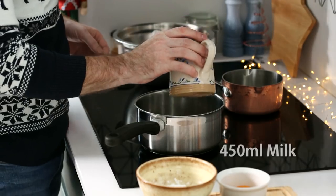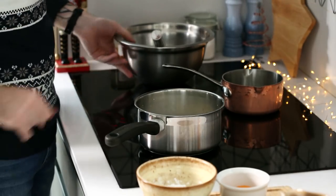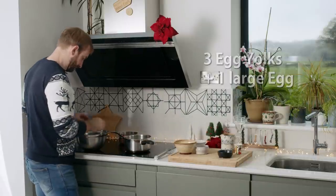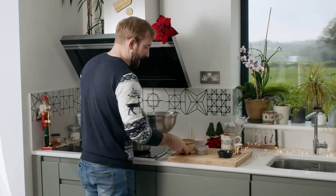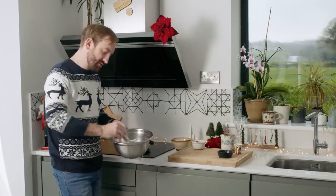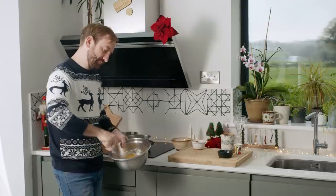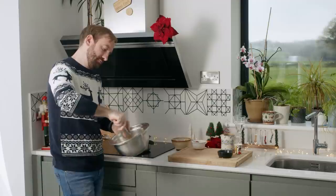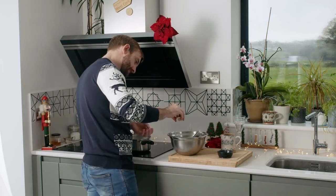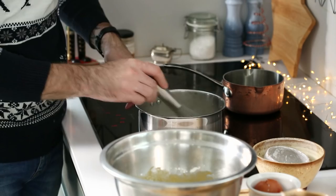Now we're going to start making our custard. Add 450 ml of milk and 25 grams of caster sugar to a saucepan on a gentle simmer. We have the three egg yolks left over from the chiffon sponge, and we're adding one extra egg, 90 grams of icing sugar and 30 grams of cornflour. Whisk everything together just to combine — we're not looking to incorporate air, just to have everything mixed. Then add a good generous teaspoon of vanilla extract.